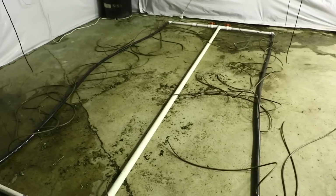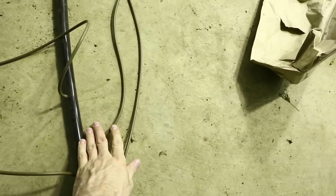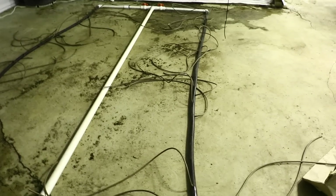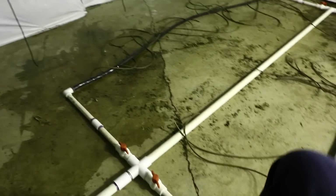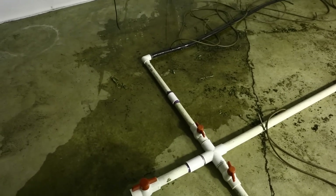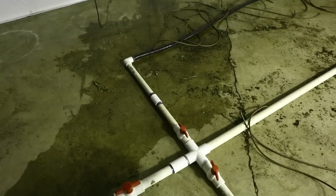Each plant has 2 lines going to it. You can see right here, these 2 lines go to that plant, these 2 lines go to that plant, and so on all the way down. So 24 plants equals 48 little hoses. You're going to want to have a 1,500 gallon per hour pump. A 1,200 gallon per hour pump might work for a 4K garden, but just to be safe, go with 1,500.